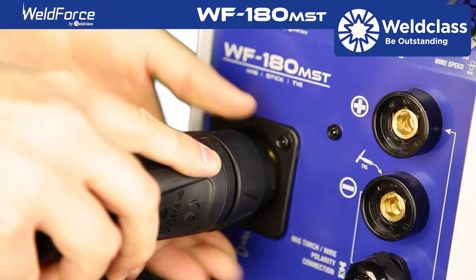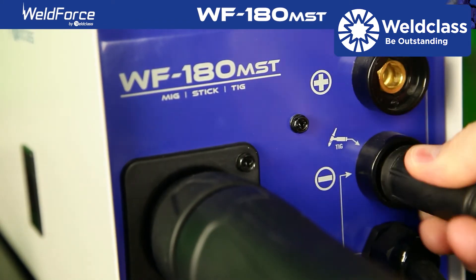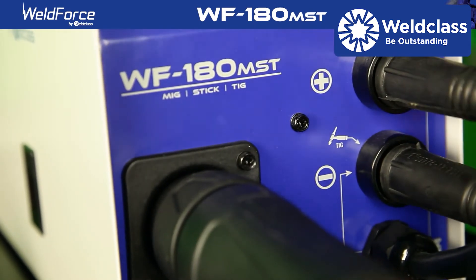Insert the MIG welding torch into the connection on the front of the welding machine. Plug the earth lead into the negative terminal and the polarity cable into the positive.